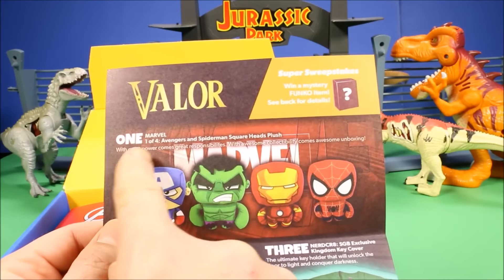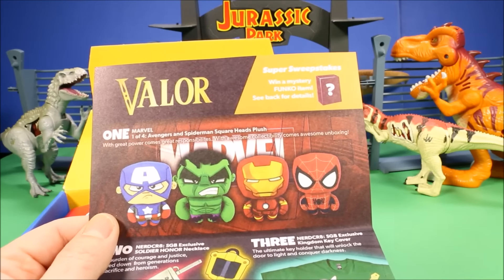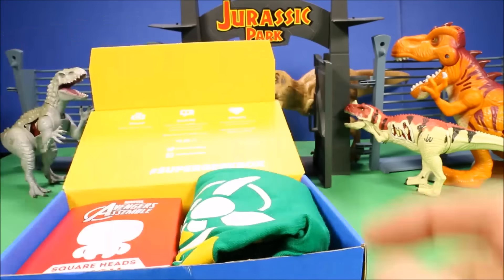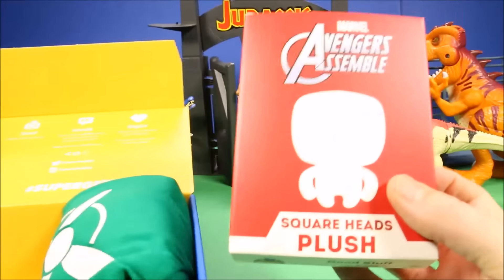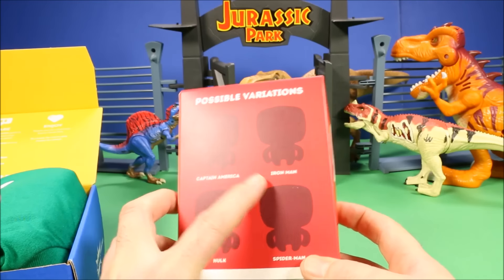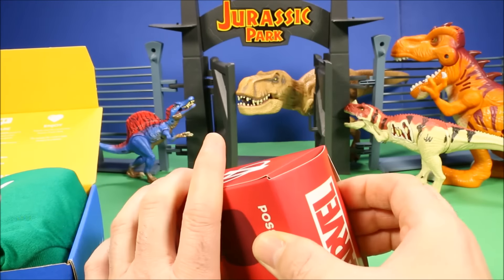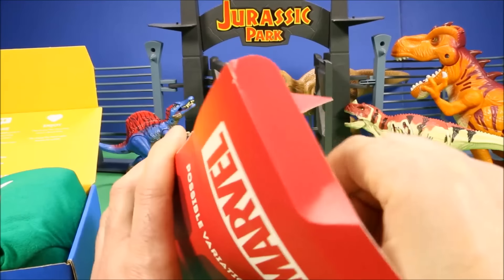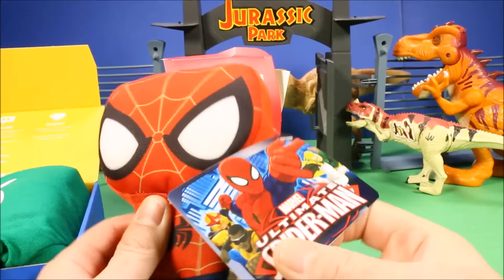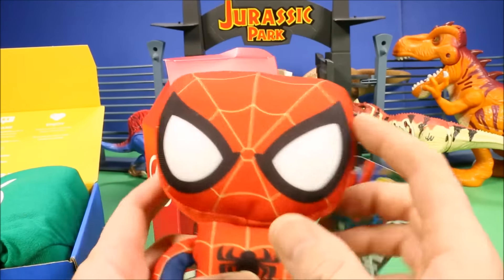Number one: Marvel — one of four Avengers and Spider-Man Square Heads plush. 'With great power comes great responsibility; with awesome collectability comes awesome unboxing.' This says Marvel Avengers Assemble Square Heads Plush — you could get Captain America, Iron Man, Hawkeye, or Spider-Man. I didn't look ahead — one in four chance — and wow, we got Spider-Man! I'm not joking, I did not look. One in four, and I did good today!